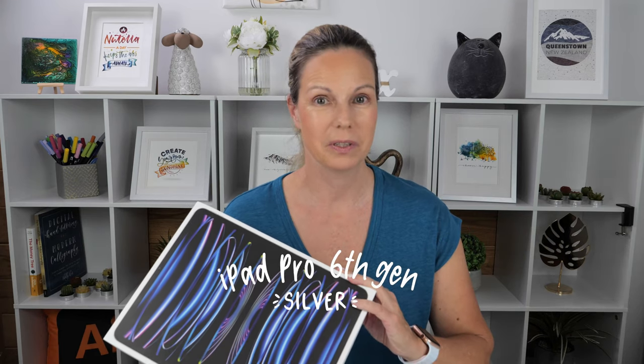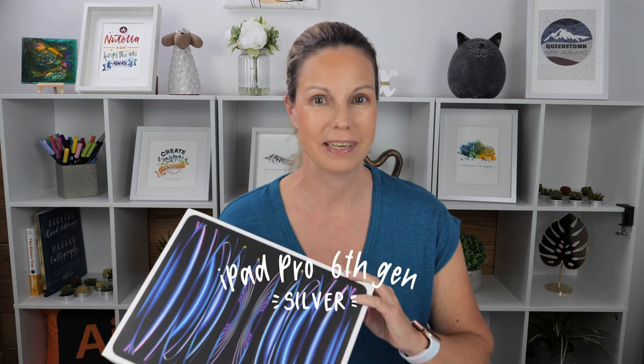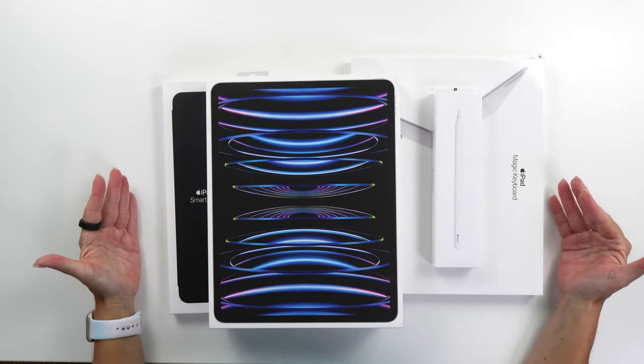Today's a super exciting day because I just received the brand new M2 iPad Pro 12.9 inch and a number of accessories to go with it. So I'm going to unbox everything, set it up, and then I'm going to tell you all about it.